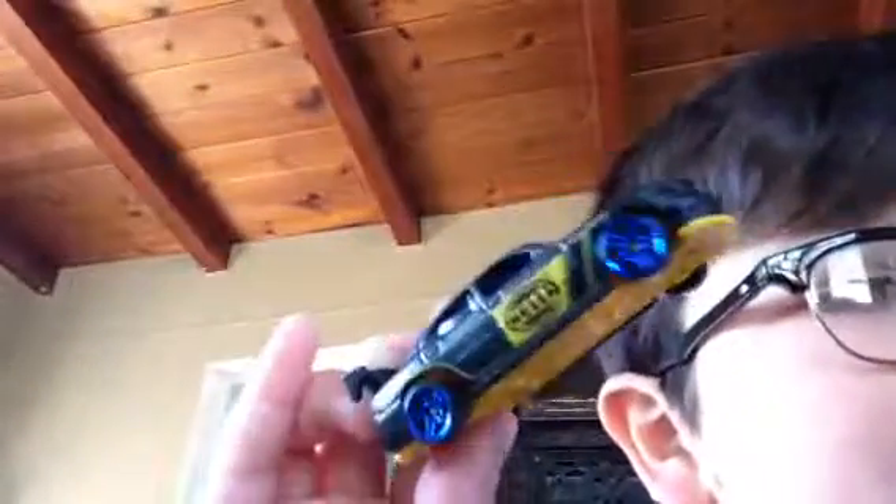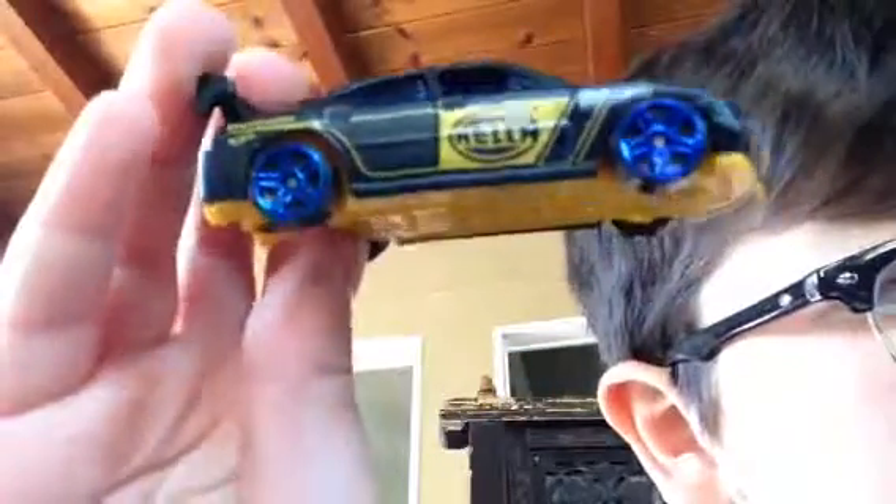Here it is — it's a Dodge Charger. Yellow interior, yellow base, blue wheels. It's black and it says Hello on the side, and then the Hot Wheels logo right there, and it says Dodge. Blue windows and a yellow base. Bye!